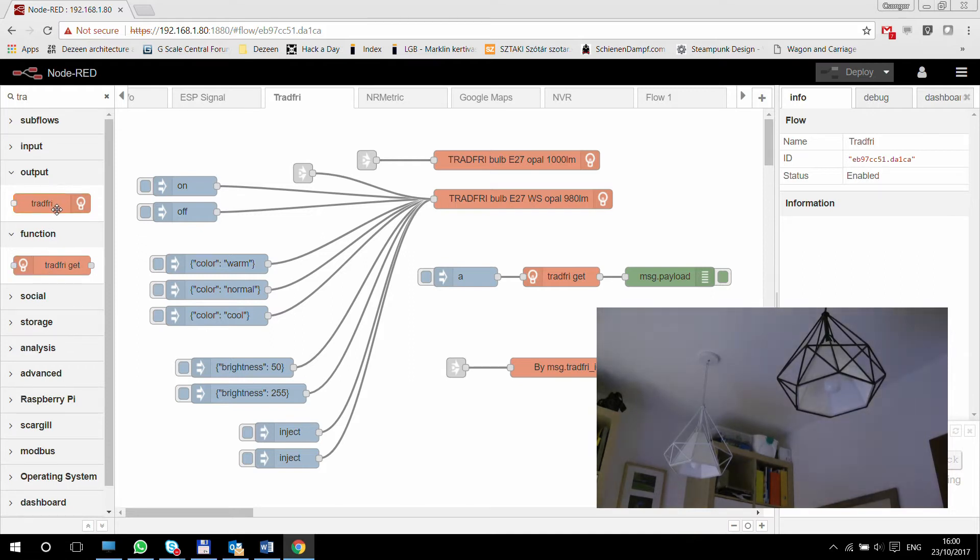One node is going to be in the output section and the other one is going to be in the input section. The output section is obviously to control the lights, and the input section function nodes — versus the input and the output — can be used for the same purpose, but we'll see how they can be used for different purposes.